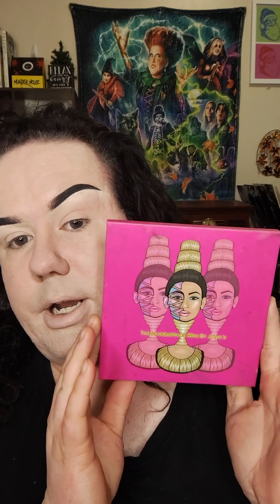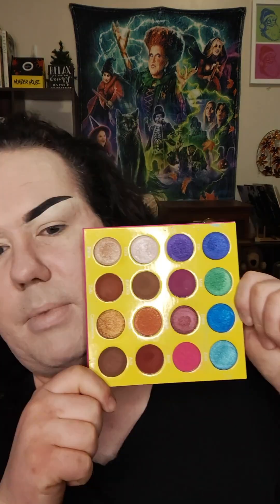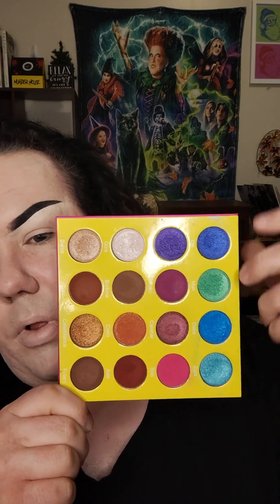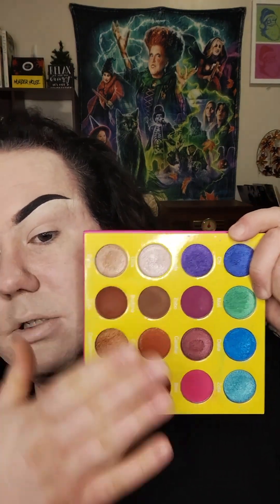This is the Masquerade palette from Juvia's Place. Just to be completely honest, I do not know if I've ever used this palette. I know I've swatched it, but I don't think I've ever done an actual look. One of the things that really makes my mind struggle with this palette is I absolutely love these jewel tone shades, they are so beautiful, but then there's a lot of neutral and I don't really know what to do. So I'm going to do one of my eyes and then I will be back to show you how to do it.